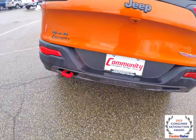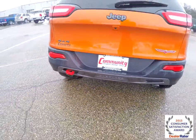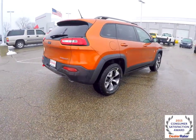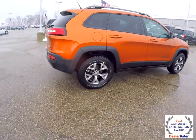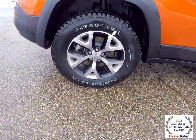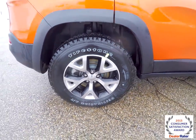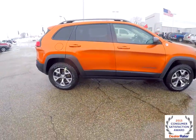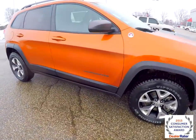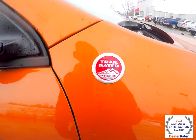It does have a reverse camera, the iconic front and rear red tow hooks, keyless remote entry, and remote start. It also has Firestone Destination Tires with 17-inch aluminum wheels with black pockets. It has Graphite Exterior Trim on the name badges and on the exterior mirrors, and also has a red Trail Rated badge.